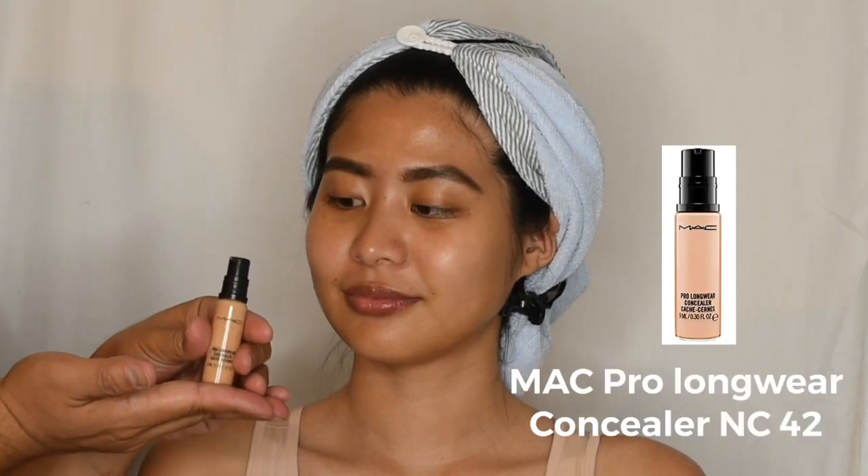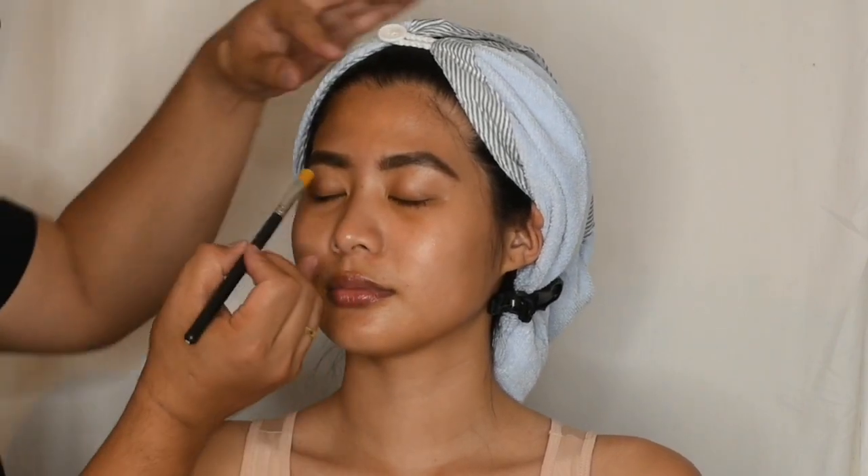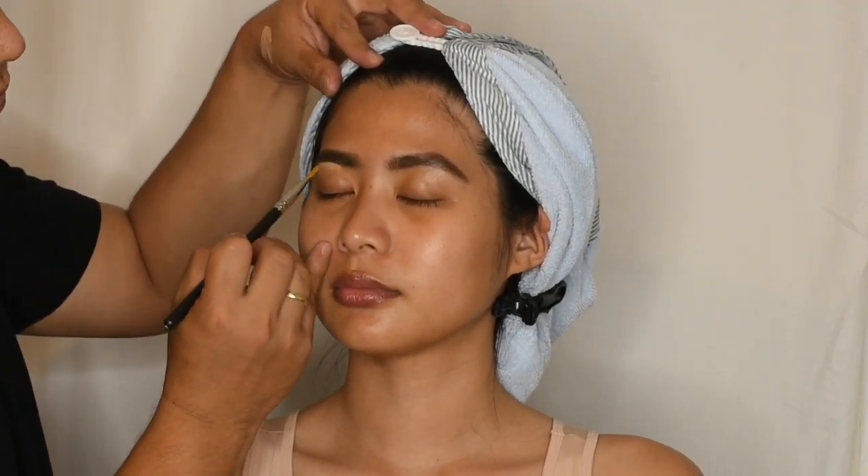I'm going to use a Pro Longwear Concealer in shade NC42 from MAC to clean the area around the brows and to perfect the brow shape for this makeup look.